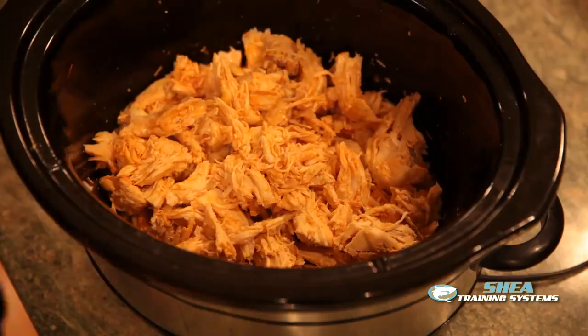We're going to find a number of recipes that we can use with this: in a salad, in a wrap, in an omelet, in a sandwich, and pretty much anything that you can imagine. The chicken breast is clean — there's not a lot of fat to it — and the buffalo sauce we put in is virtually calorie free. So altogether it's cheap, it's easy, and it's healthy, and it's one of our go-to meals at Shea Training Systems.